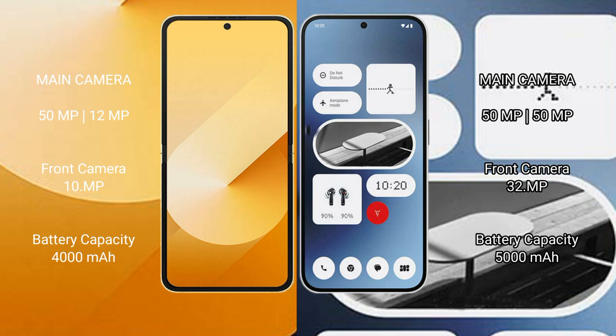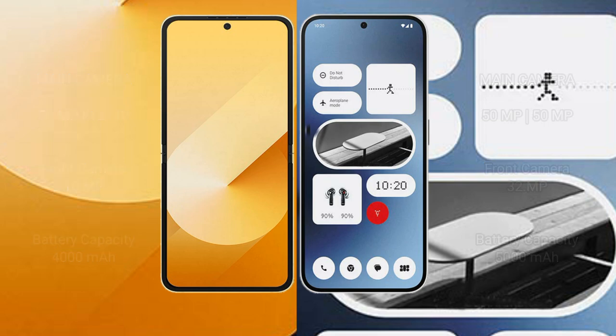The Samsung Galaxy Z Flip 6 has a 4000mAh battery with 25-watt fast charging support. The Nothing Phone 2a has a 5000mAh battery with 45-watt fast charging support.